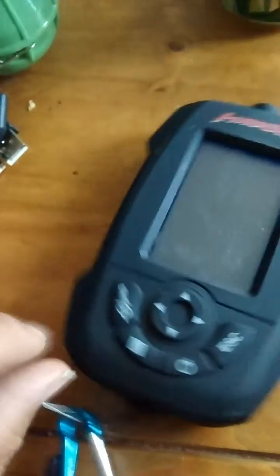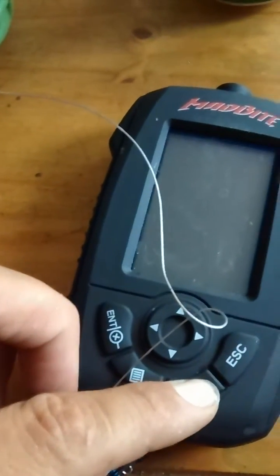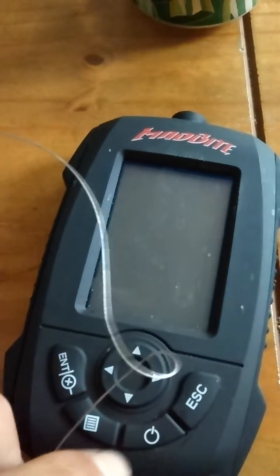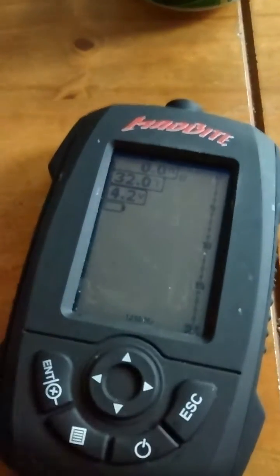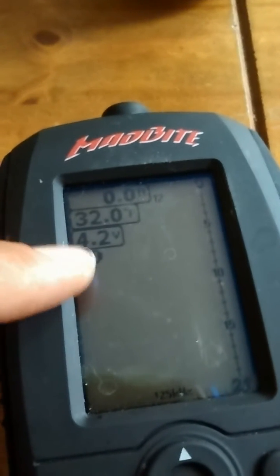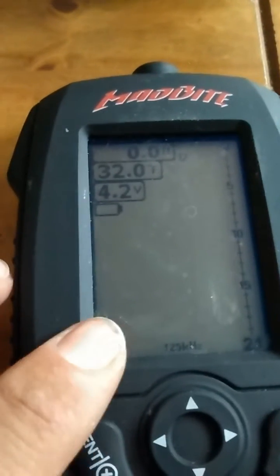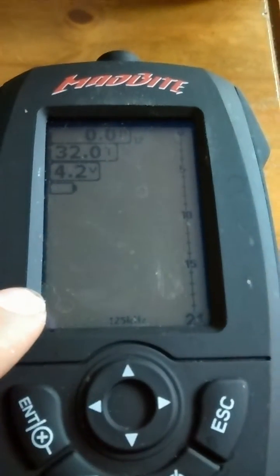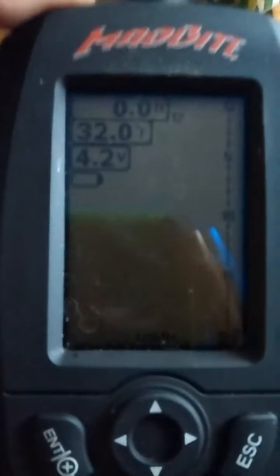What I do then is I actually power it on. And as you can see, it says 4.2 volts — that means it's got a full charge. It took probably about two and a half to three hours to fully charge this off of my little charger. At a full charge, it'll be 4.2 volts.